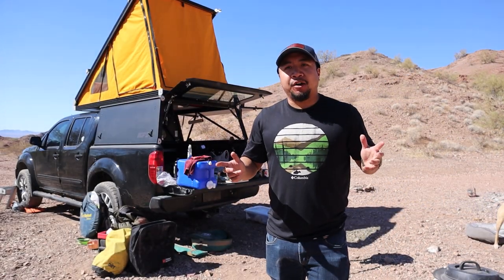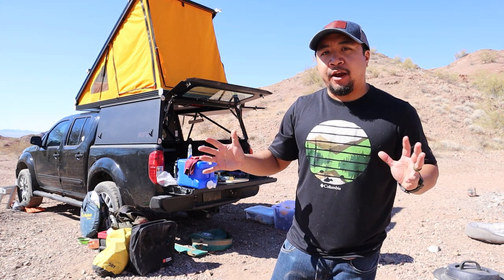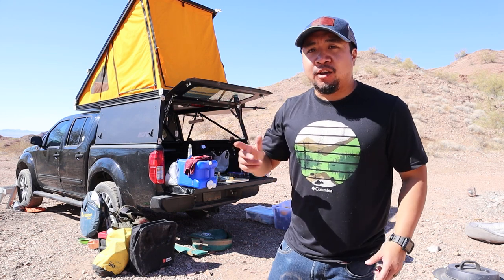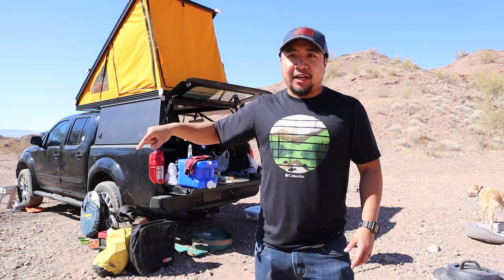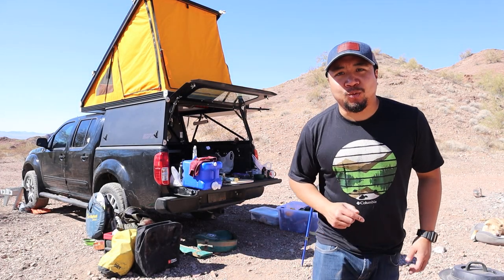If you guys are new here, my name is Caden. I do a new video every week on pretty much anything outdoors — camping, hiking, fishing, gear review videos like this one. We are currently camping out in the Lake Havasu area off of Craggy Wash Road. If you guys are interested in this area, I'll leave coordinates down below. If you're interested in more camping videos with the GoFast camper or anything truck camping related, check out this video here. Thank you guys for watching — like, subscribe, and I'll catch you guys on the next one. Thanks.